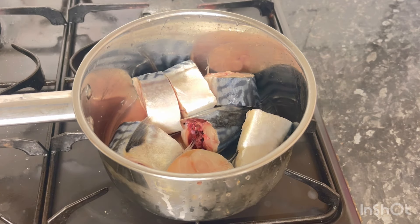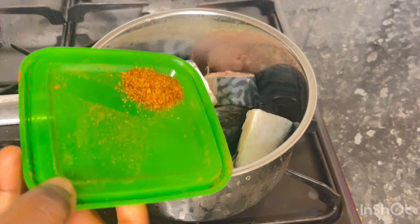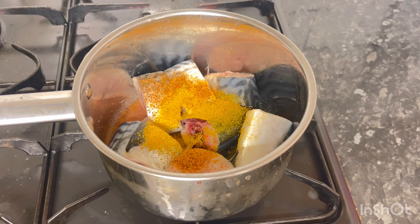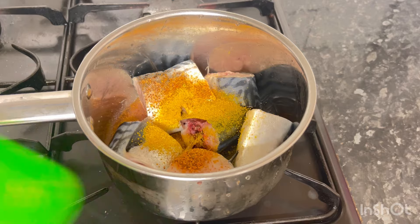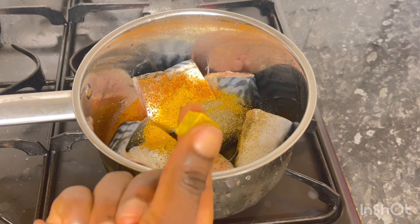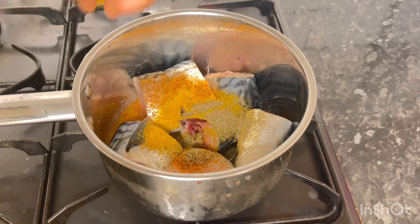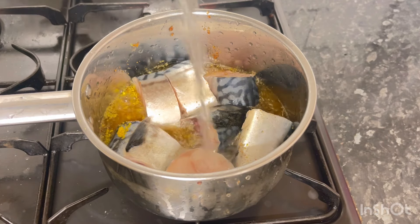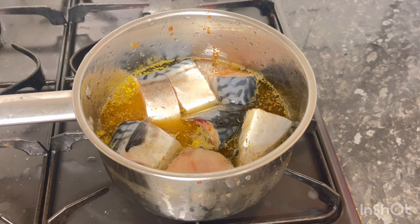Welcome! In today's video I'll be showing how I made fish rolls. In a clean pot, put your fish, wash very well, spice it up the way you want — just the way you spice your meat. Add your onion, anything you want to add. Spice it up, put to boil, cook for a little while, then turn off the heat.